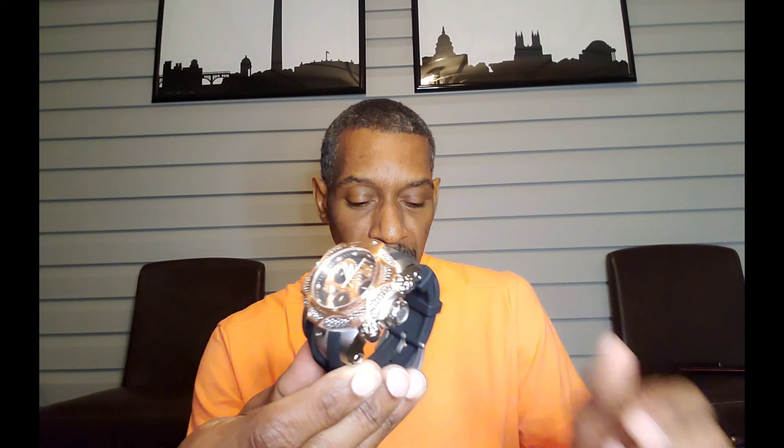This is model number 32778. Again, just a fantastic watch. Great build. I love it.